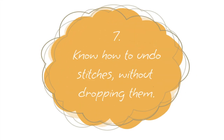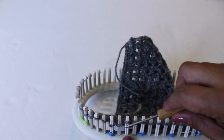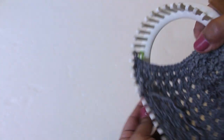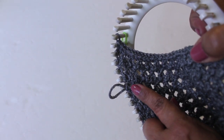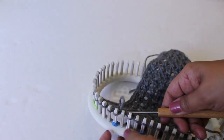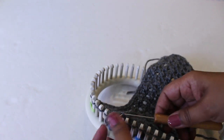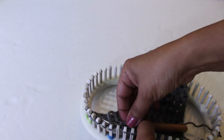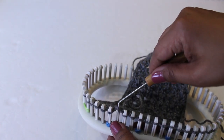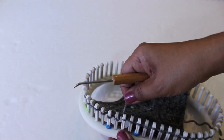Number seven: I suggest you know how to undo your stitches without dropping them. I did a video on this a while ago, but quickly — you remove the stitch from the peg, then find the stitch underneath the one you removed, and remount that bottom stitch. You want to do that before unraveling so you don't drop your stitch. I'll put a link in the description if you're interested in the full video on this subject.